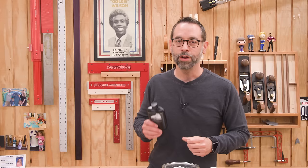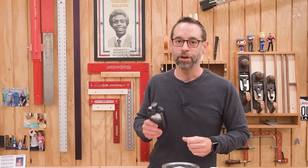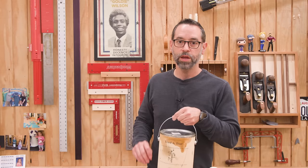Next up is Walrus Oil's Cutting Board Oil — a mineral oil-based solution with other things added. It's all natural; in fact, all their products are all natural and food safe, even their furniture finishes. This specific cutting board oil contains mineral oil, coconut oil, beeswax, and vitamin E. I respect any company willing to list all the ingredients on the bottle — most finishing companies want you to think they've bottled unicorn tears. This stuff ranges from 51 cents to $1.25 an ounce depending on the amount you buy. It's available online and at select specialty retailers, and since it already contains wax, you don't need to add any.